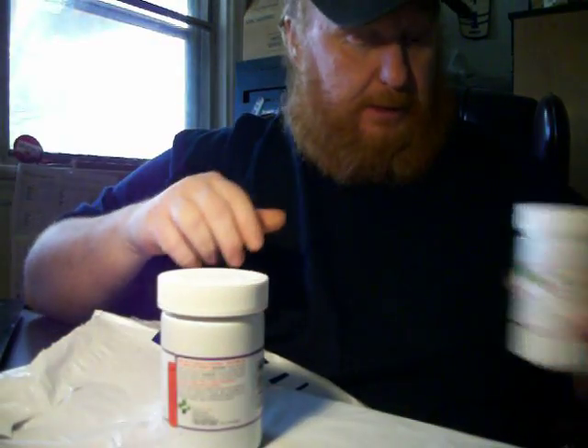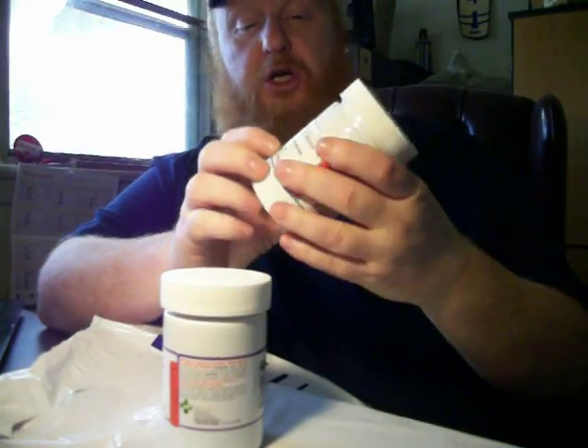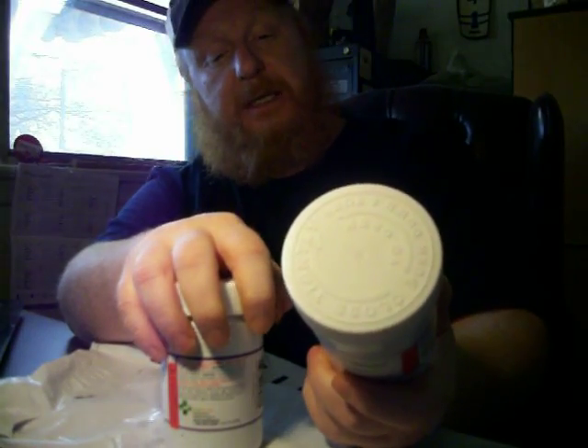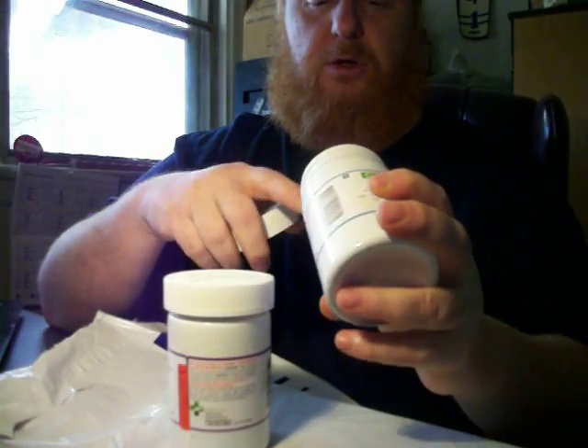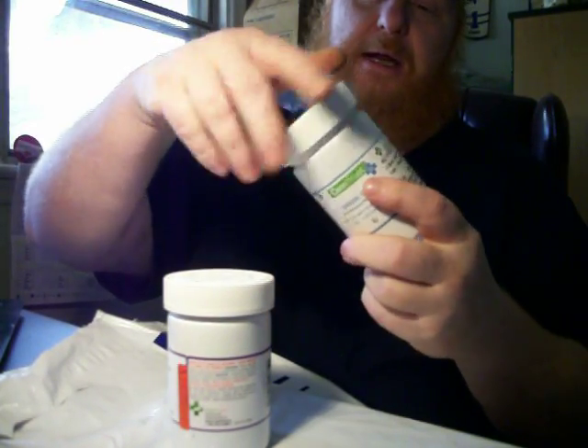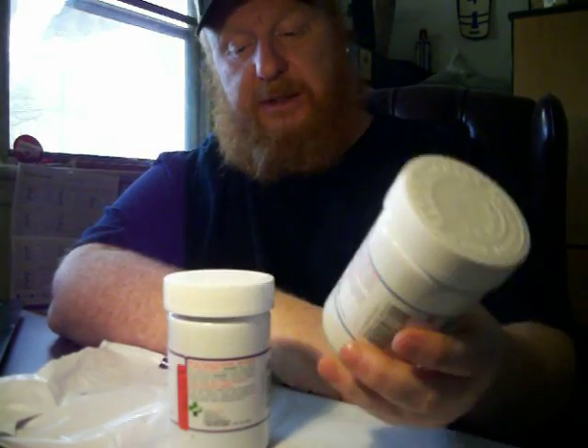I've already done the OG Kush, so I'll save that strain review for another day. This Shark Shock here was from my last order — right near my max at 16% THC and 0.2% CBD, but it wasn't in this package. I take the container with me, roll a joint or two with papers and a lighter inside. Since it's 5 or 15 grams options, I wanted to try different strains first, then order 15 grams of whichever one I like best next time.